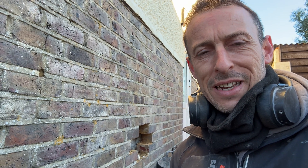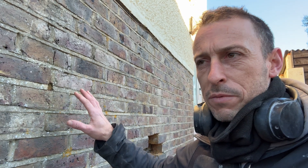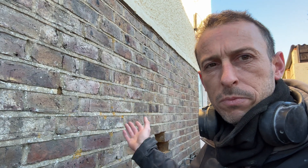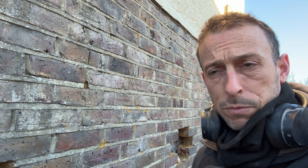Hello, me again. We've got another damp wall - they're struggling with controlling condensation despite being given advice. This is a converted garage, although it's cavity construction, and they've turned it into a studio flat. They've got a bedroom, kitchen and living room at the back, but on this southwest corner they've got a lot of damp and mould and they can't seem to get rid of it.